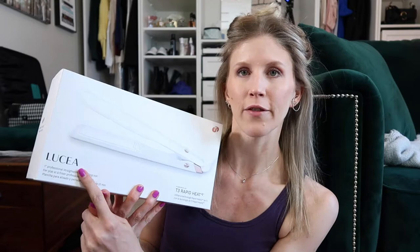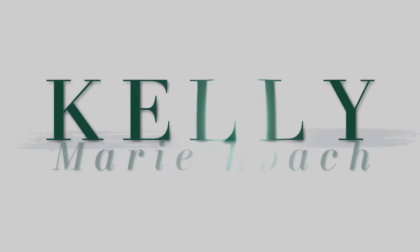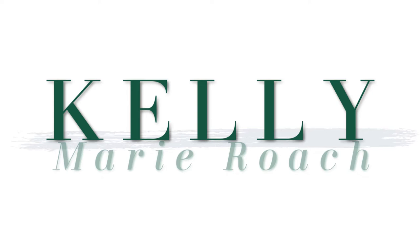What's up you guys? Today we're going to do flat iron curls using the T3 1-inch Lucia flat iron with T3 Rapid Heat IQ. Please excuse the mess behind me — I just got back from a two-day road trip last night and I'm just sat here to do this video.